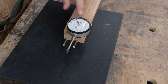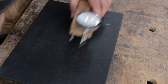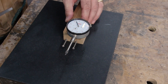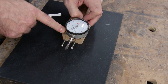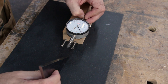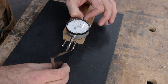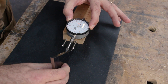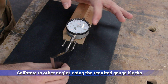Before using the dial indicator jig, we need to calibrate it to 45 degrees using our gauge block on a flat granite surface plate. I rest the body of the jig on the surface plate, retract the plunger, then position the gauge block on the plate making contact with the lower screw, and release the plunger until the stylus makes contact with the block. Then I adjust the bezel of the dial indicator until it reads zero — and now it's calibrated for 45 degrees.